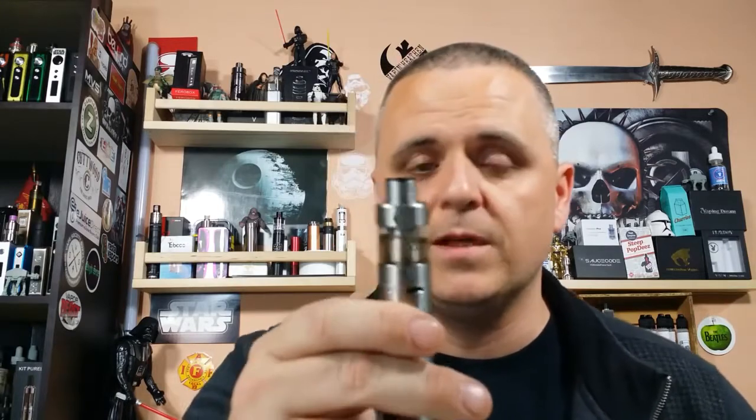Some cons: it's not top fill — you've got to take it off and fill from the bottom. Another con is that you're going to run through juice — this thing sucks up juice, just a little higher than the average tank. It doesn't have a 510 drip tip, but that's a subjective con because I think this drip tip is fine. I'm actually glad it doesn't have the 510 because then you'd have to reduce the chamber and it won't be the same tank.